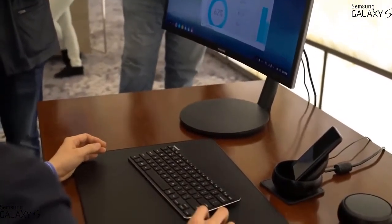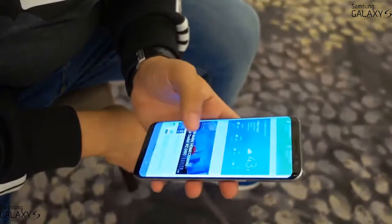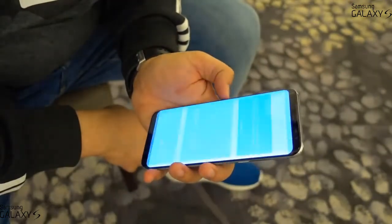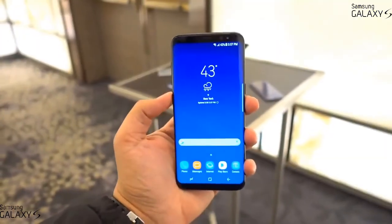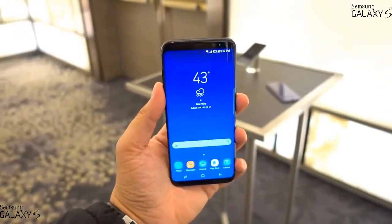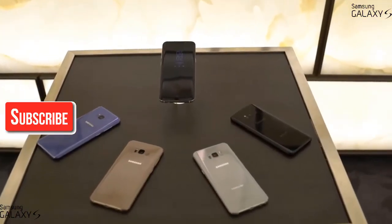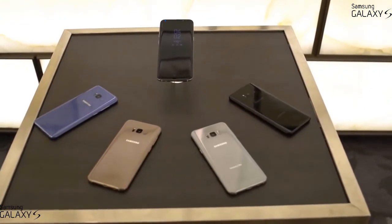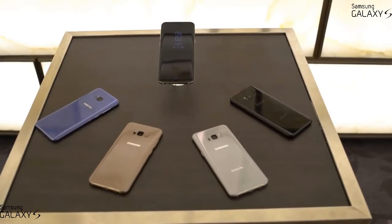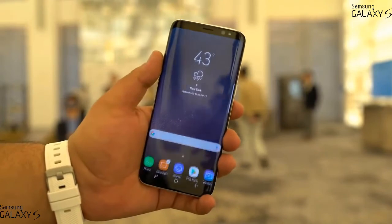With the incredible-looking display, the horsepower, the camera, wireless charging, water resistance, the new AI assistant, and one of the most beautiful designs I've ever seen on a mobile device, I think this could be the phone of the year. I loved the Galaxy Note 7, and this feels like an improved version of it — hopefully without the explosions — and I can't wait to use it as my daily driver. Let me know what you think of the S8 and S8 Plus in the comments, smack that like button for more coverage, and I'll see you in the next video.